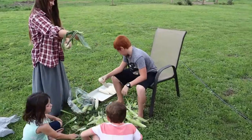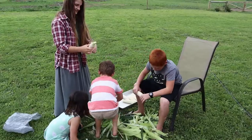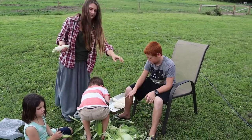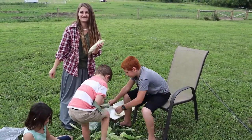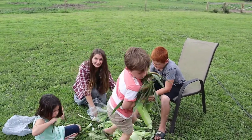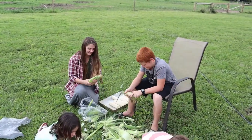Alright guys, what are we doing? Shucking corn. And what are we going to make today? We're making cooler corn. What's that? What is cooler corn, they say. We are going to show you how to make cooler corn from scratch.